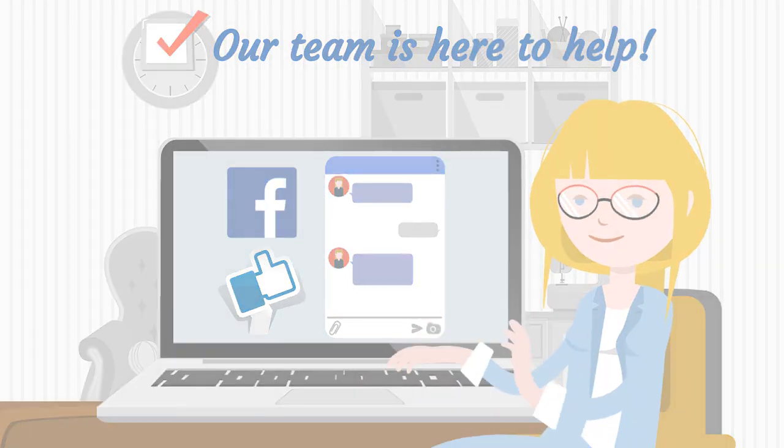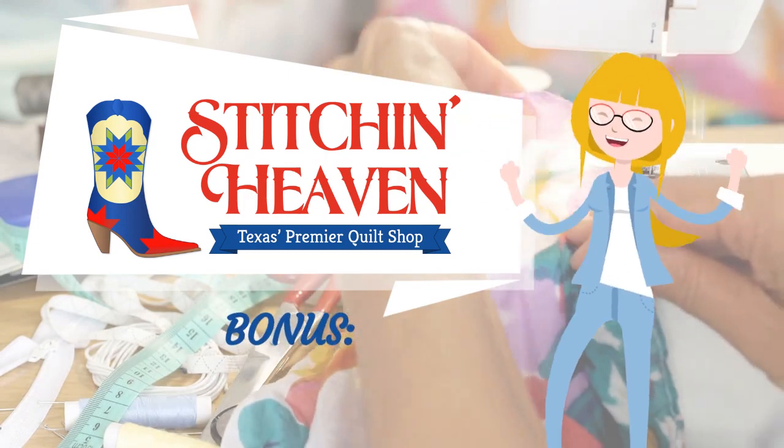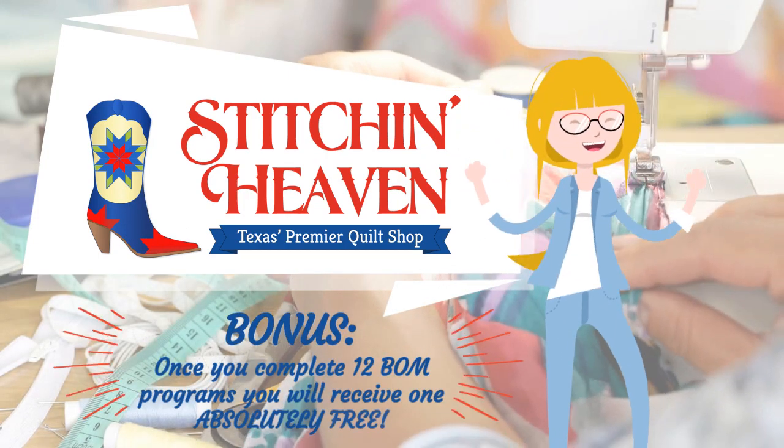What are you waiting for? Go pick out a quilt and get started now. Bonus! Once you complete 12 BOM programs, you will receive one absolutely free!